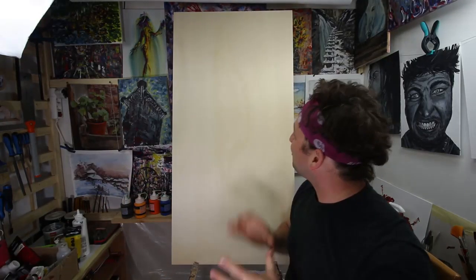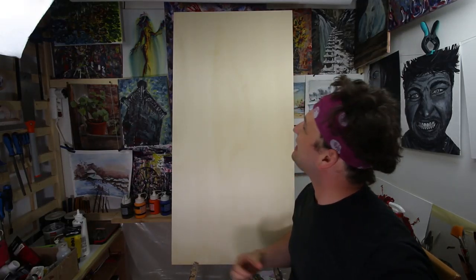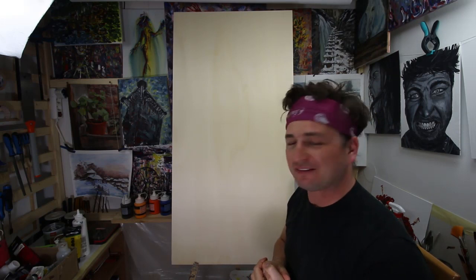I'm not 100% sure if da Vinci had plywood in 1500, but why not? Now we've got our poplar board. The problem is that this is 120 by 60 centimeters and the Mona Lisa is only 55 by 73 centimeters, so let's cut it down to size.